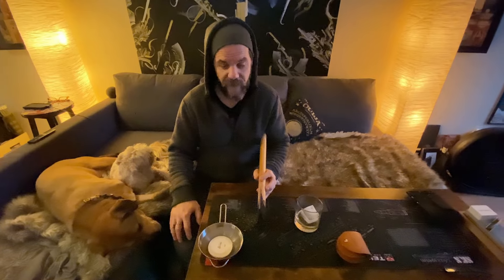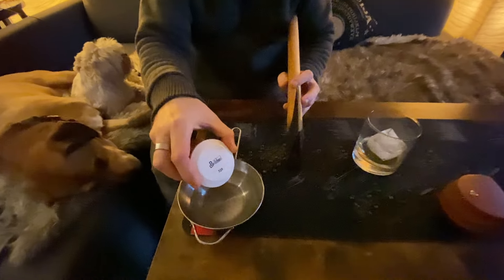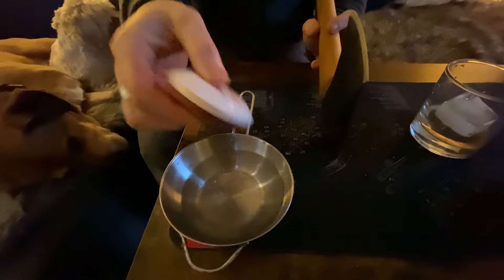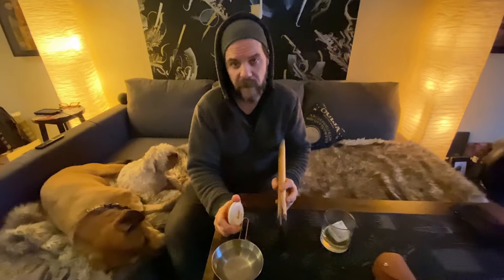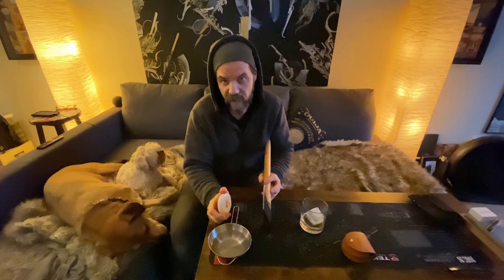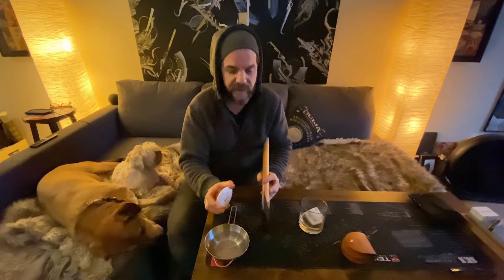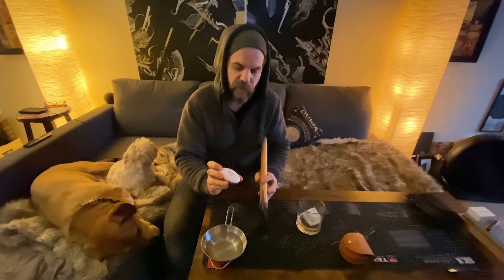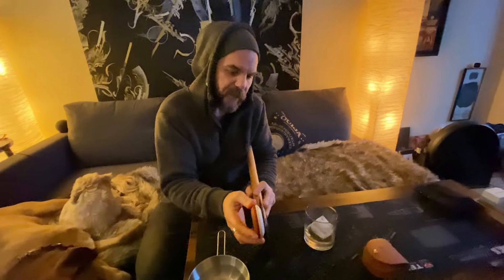Given that this axe is already fairly factory sharp, we're going to start with the 320 grit side of the puck rather than the 180, because the 180 is more for reshaping — sharpening an axe that hasn't been sharpened in a while, or a knife or whatever — for honing, getting out chips and burrs and things like that. So, starting with the 320, we're just going to polish more so the sharpness that's already there.